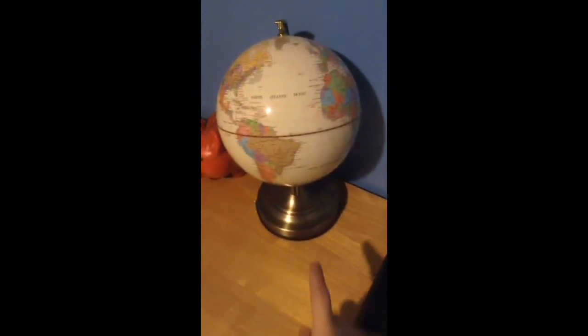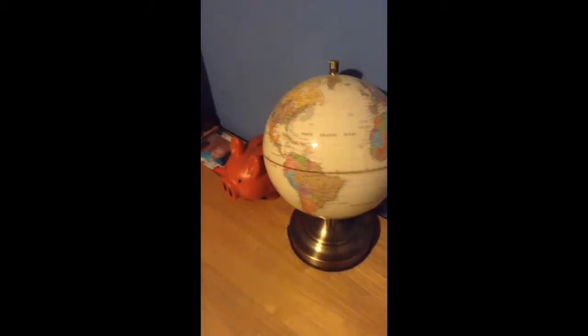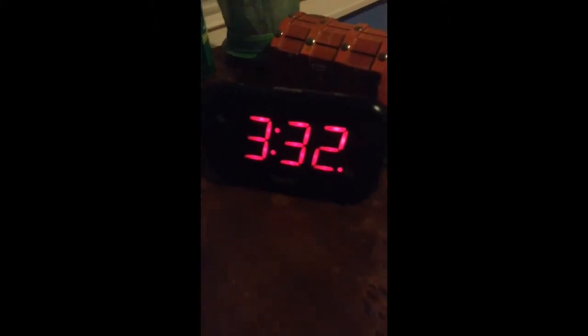This lamp right here turns on when you touch it because of an electrical current. We're going to come over here — you see this alarm clock doesn't respond to any touch or anything.